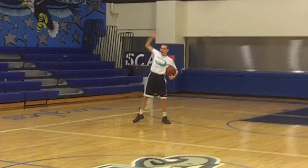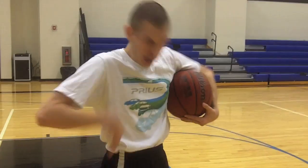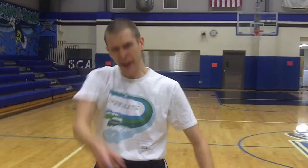Hey! I'm Coach Dan! Welcome to Pro Ballin'! You might know me from a recent Knive Null video where I made a cameo! It's because of Knive Null's endorsement of me that I'm able to be here with you today!